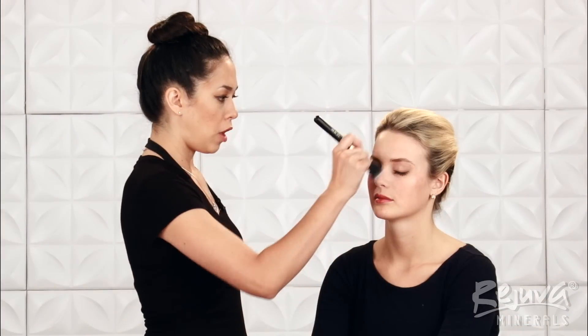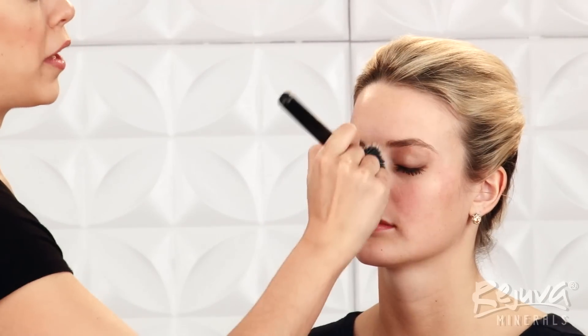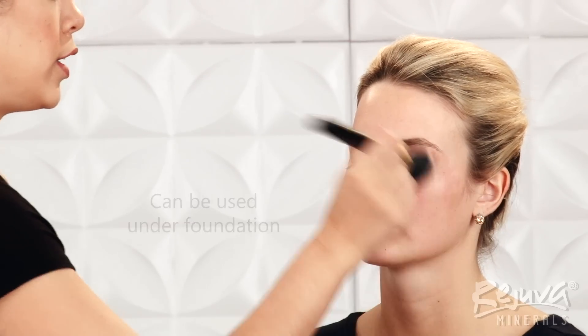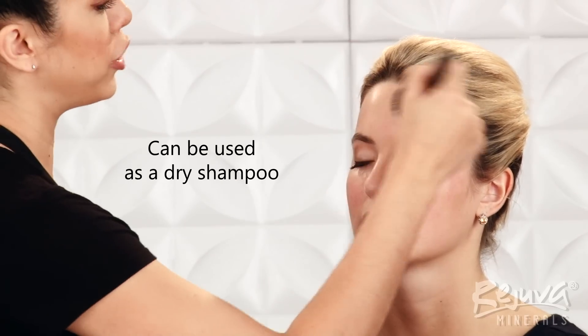Next up, I'll be using the Multitask Powder to prime Bella's skin for the foundation. Multitask Powder is great because you can use it underneath foundation to help hold it on longer. You can also use it on bare skin to just control your natural shine, and you can also use it in your hair as a dry shampoo.